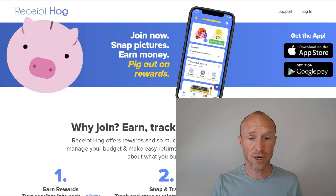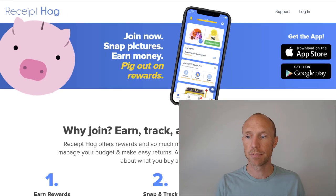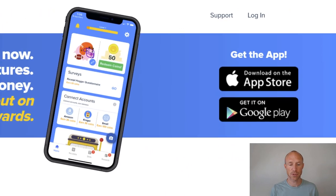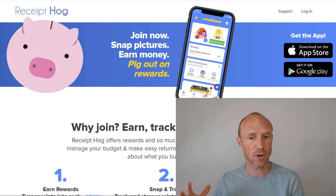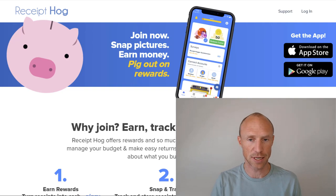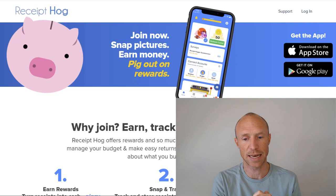Before I log into the app, let me go over who can join. You can use this app on both Android and iOS devices. However, this particular app is only available if you live in the US or Canada. If you don't, I have a video with other options that offer you a way to earn the same way — I'll leave a link in the top corner so you can check that out.